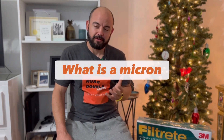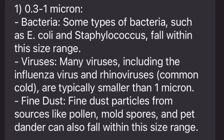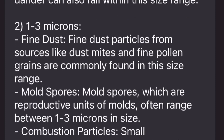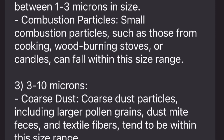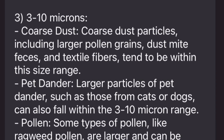So what is a micron? A micron is 1/25,400 of an inch — it's a microscopic measurement in the standard system we use here in the United States. To put these in perspective: 0.3 to 1 microns covers bacterial stuff like influenza, viruses, and the common cold. 1 to 3 microns covers combustion particulates from cooking, wood-burning stoves, and candles. 3 to 10 microns covers coarse dust particles, larger pollens, dust mites, and similar particulates.